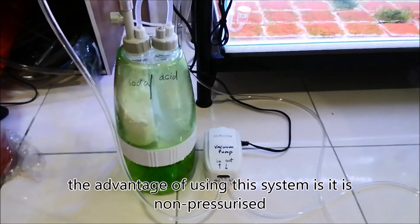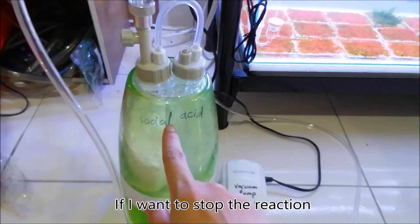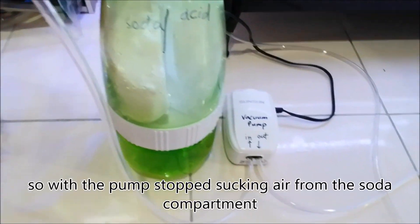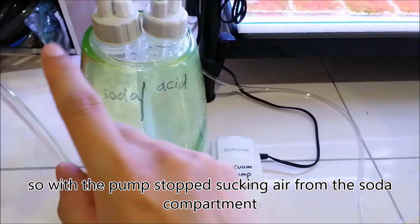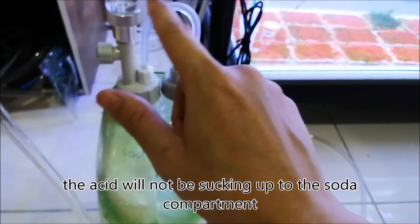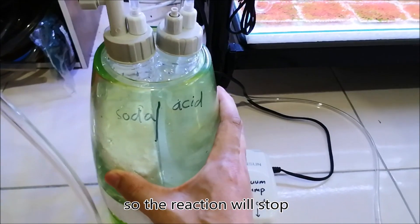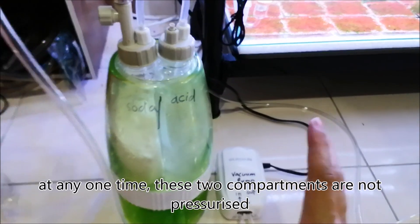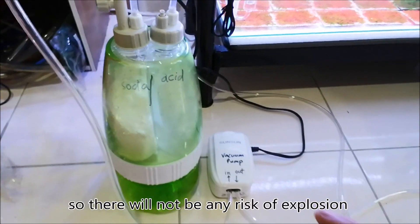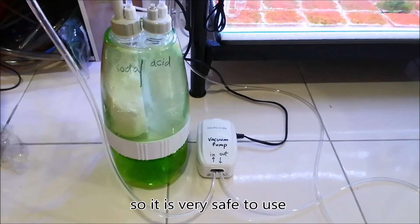The advantage of using this system is that it is non-pressurized. If I want to stop the reaction, I would just have to turn off the pump. With the pump stopped, it stops sucking air from the soda compartment, so the acid will not be sucked up into the soda compartment and the reaction will stop. At any one time, these two compartments are non-pressurized, so there will not be any risk of explosion. It is very safe to use.